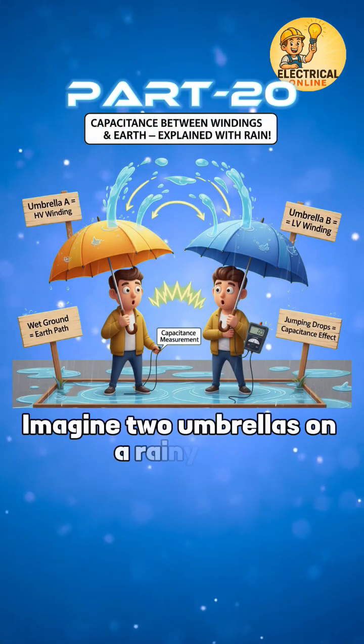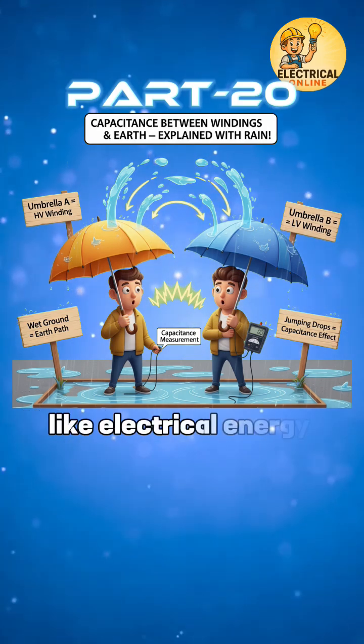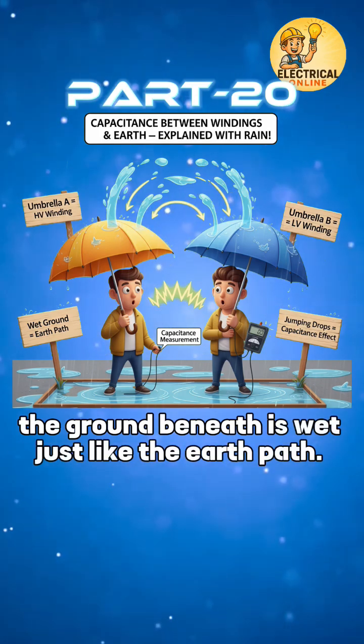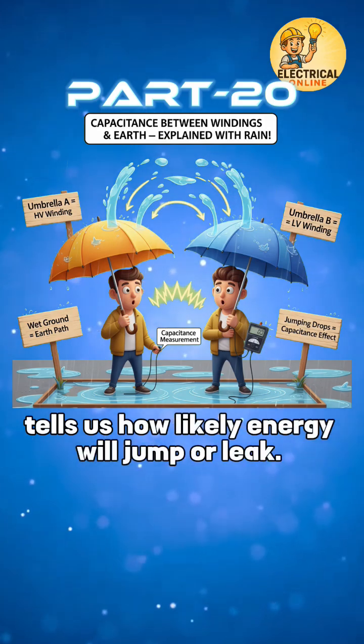Imagine two umbrellas on a rainy day. If they're close, water may jump from one to the other, like electrical energy between windings. The ground beneath is wet, just like the earth path. Measuring the spacing — the capacitance — tells us how likely energy will jump or leak.